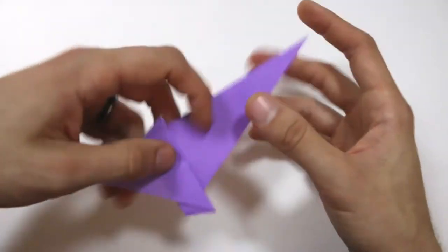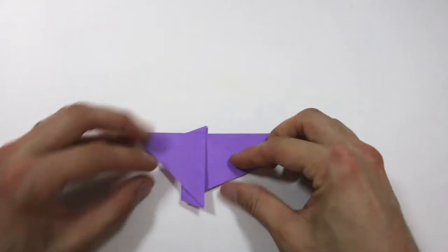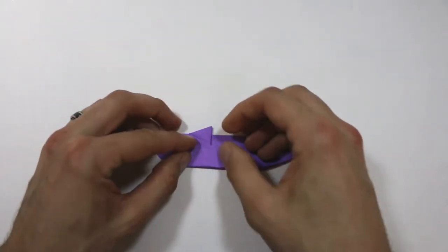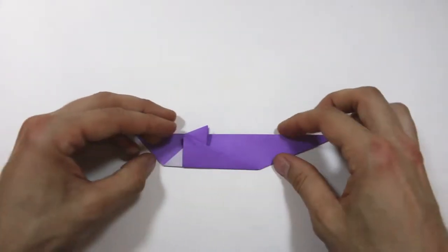Turn the model over and do the same thing on this side — bring that point up to lie along that line. That should line up perfectly with the other side, so just crease that down.